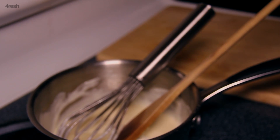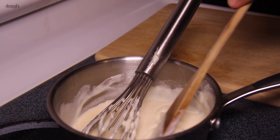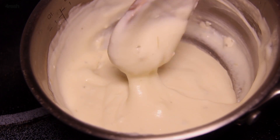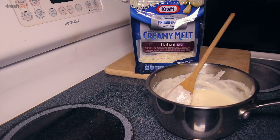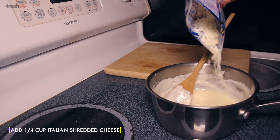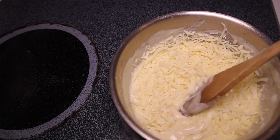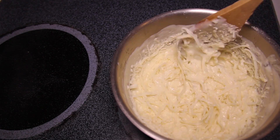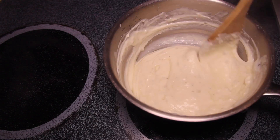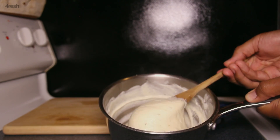Cream cheese adds milk fat and body to your sauce. Take your sauce off the heat and allow the cream cheese to melt in the residual heat. Use a good blend of Italian shredded cheese and add a small amount to your sauce, toggling the burner on and off to achieve a low melting temperature.